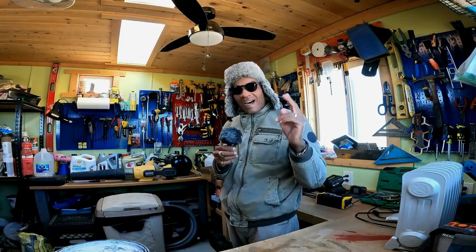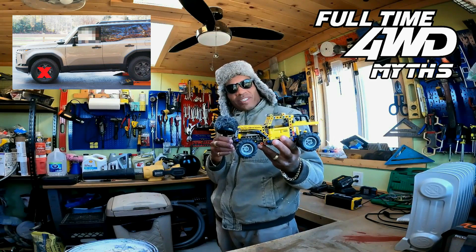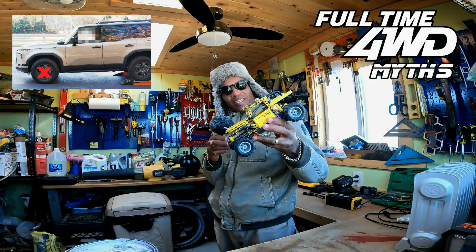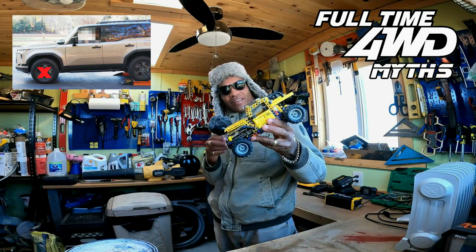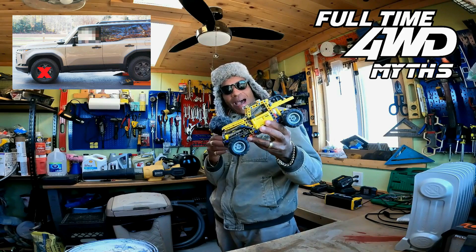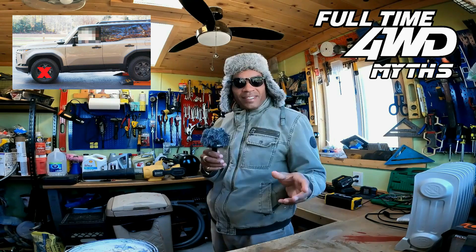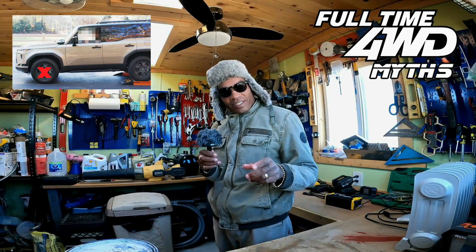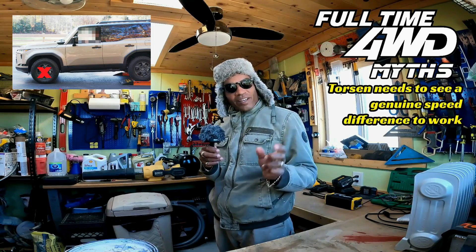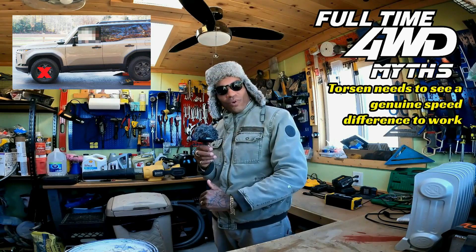The Lexus GX 550 did not fail the roller test. That roller tester put the GX 550 with the rear wheels up in the air on rollers to simulate no traction, and he couldn't get it to send power to the front, so he deduced that it failed. It didn't fail. The Torsen center differential needs to see a certain amount of speed difference between front and rear in order to self-lock and send power to the front and hop off those rollers.